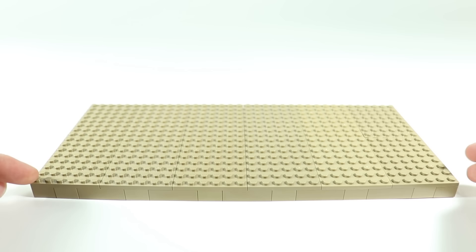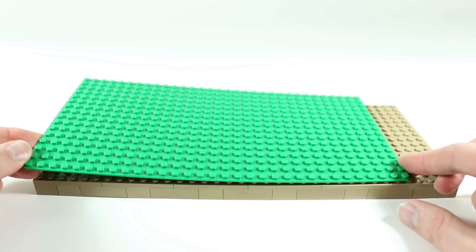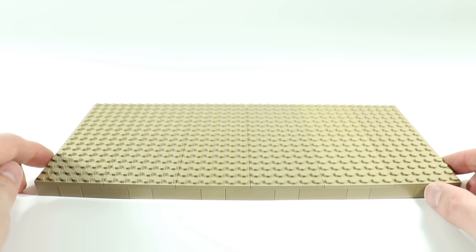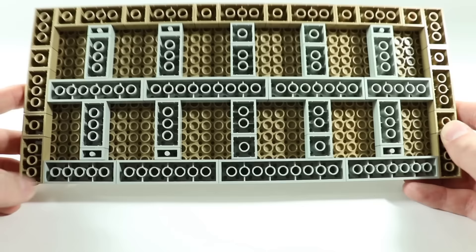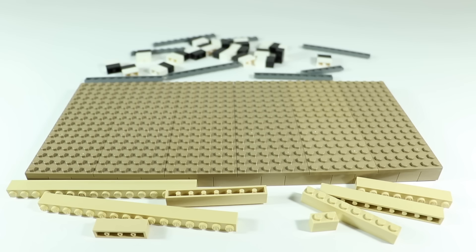The overall size here is 16 studs from back to front and 36 studs from side to side. Those of you familiar with Lego base plate dimensions will notice this is just four studs wider than a 16 by 32 base plate. I used dark tan plates which come in sixes, so 36 was easier than 32. I've got a layer of brick to connect everything — dark tan brick around the visible edges and light gray brick in the middle. You could use whatever color you want on the inside since it's totally invisible.